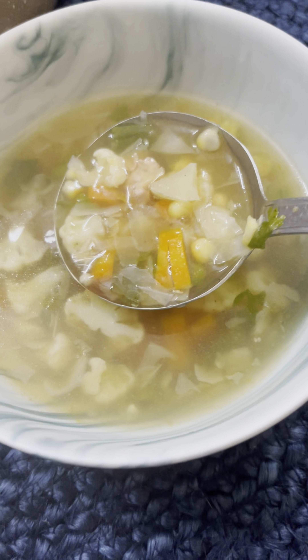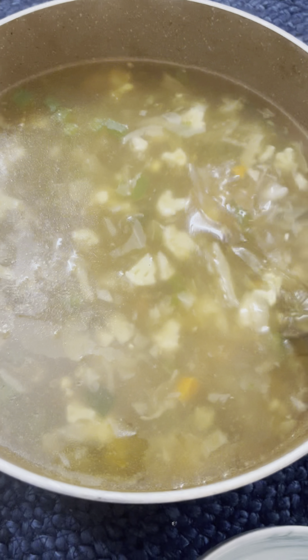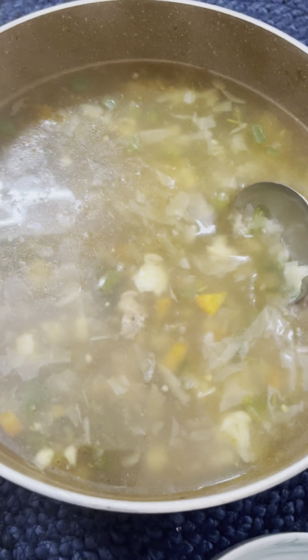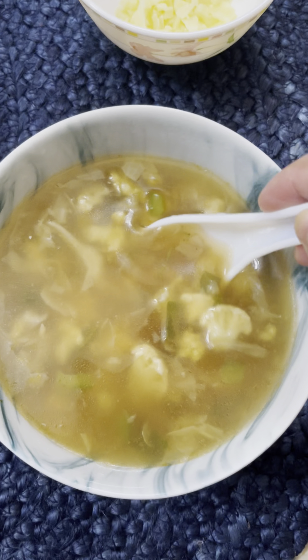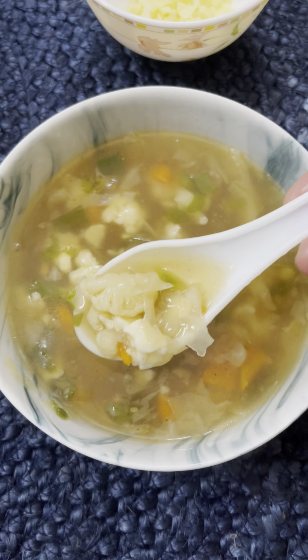Hello friends, Assalamualaikum. We are going to show the Amunet season where we are going to be available. We are going to have a vegetable soup and we are going to share this recipe today.